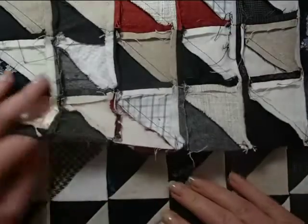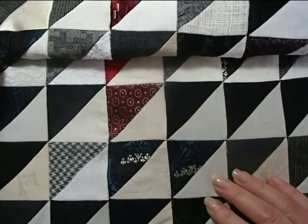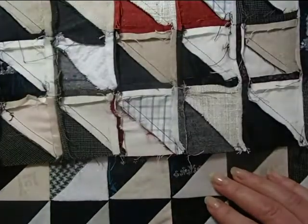I've set out the quilt here on the table, and you can see the front side. It's all made with linens, wools, and silks, which is typical of my quilts.